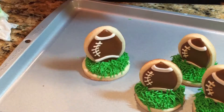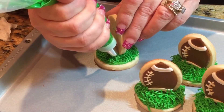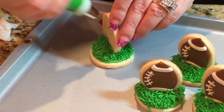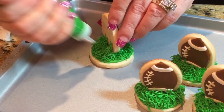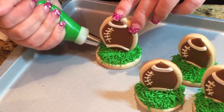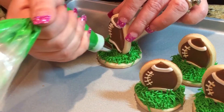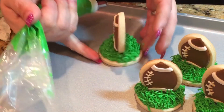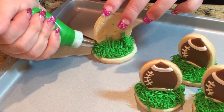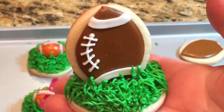So it should stand like that. On the back, just pipe some icing and bring it up high so it will dry and stick to that back cookie and help support it when it dries. Do the same thing at the bottom — just don't lift it up too high. And that's it — that's what it's going to look like.